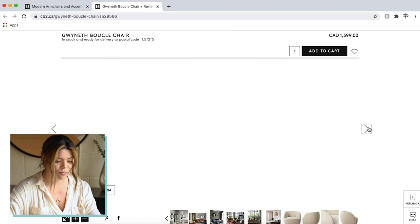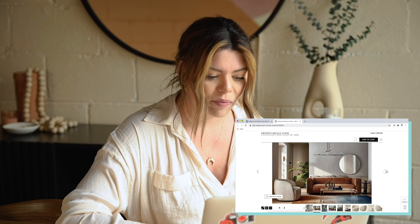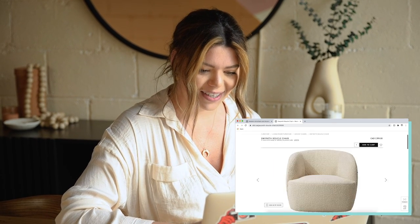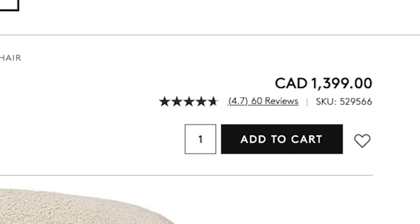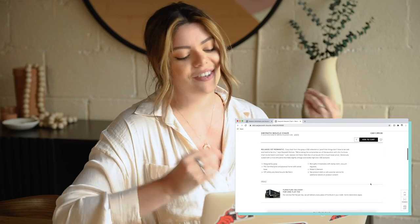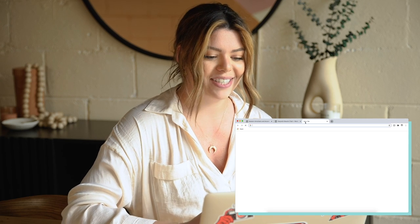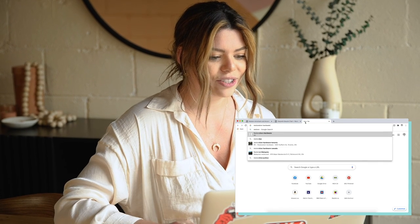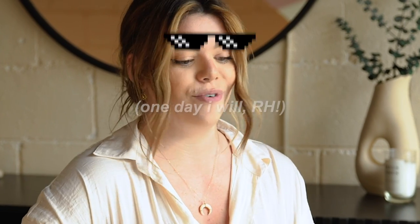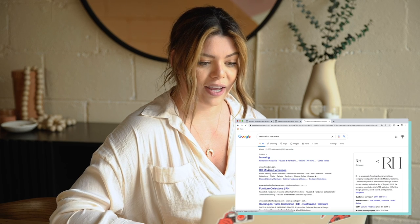My base chair has wooden legs which I definitely want to keep. This CB2 one is just all fabric. What I really like about it is how poofy and round it is. And it's $1,400 Canadian - that is so much for a chair. I mean I understand it's beautiful, but I'm hoping we can get somewhere like that for not that much. Let me check out Restoration Hardware because they sent me their magazine in the mail and the front page was all boucle stuff.